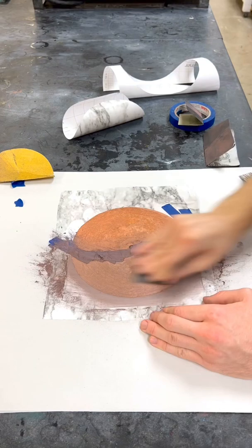Sand it back. I'm going to go 220, 320, 400 — and look at that line in the center. Look at that. We're going to take off the outside.